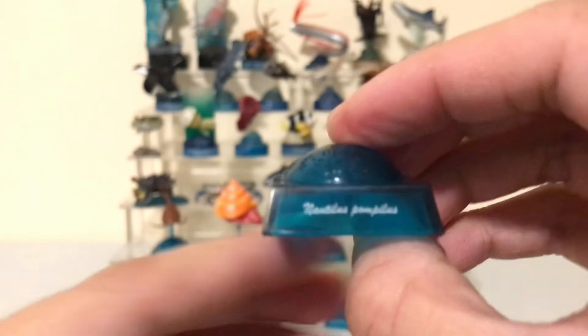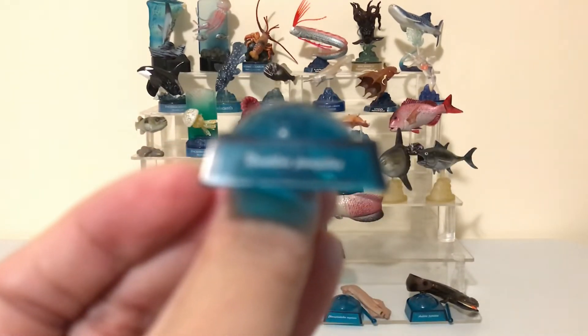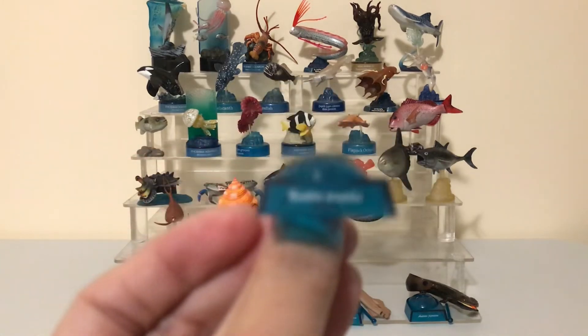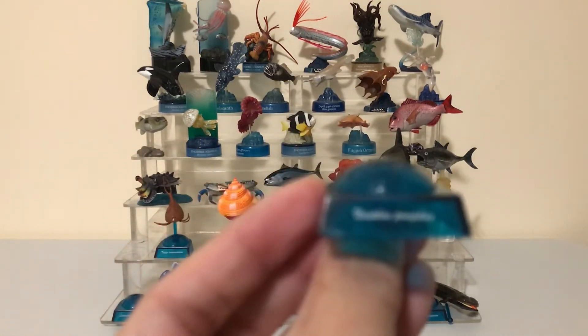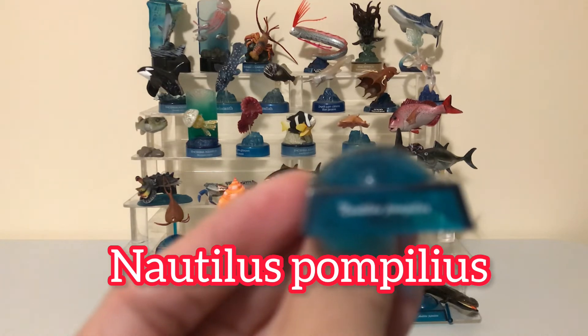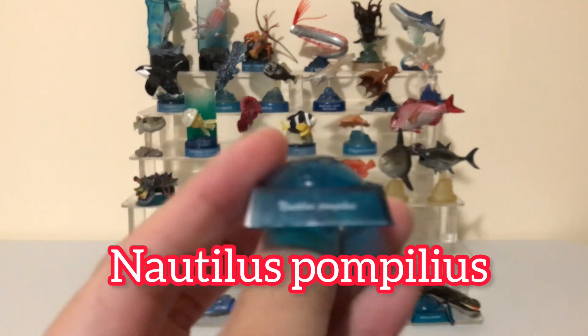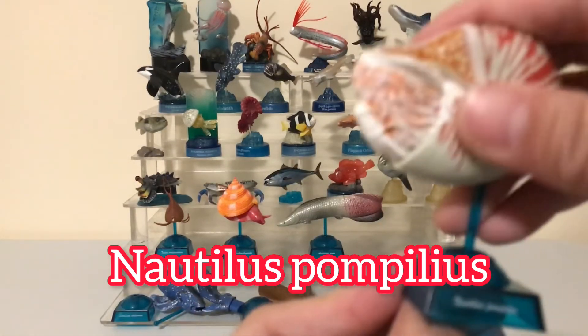Let's take a look at the Latin name of this guy and see if I can pronounce it. It's not wanting to focus, but what I see is Nautilus Pompilus. Can't really butcher that — Nautilus Pompilus. So there you go.